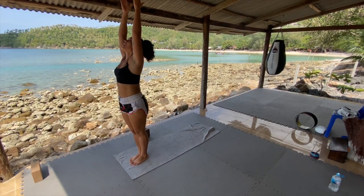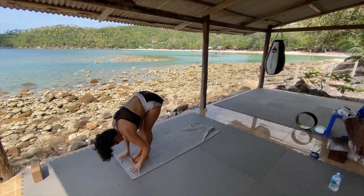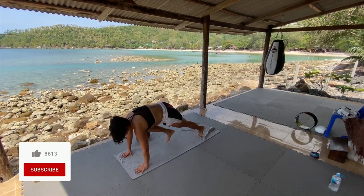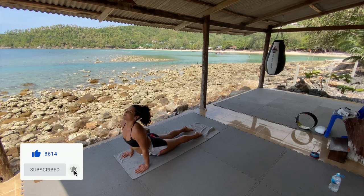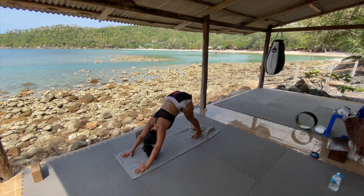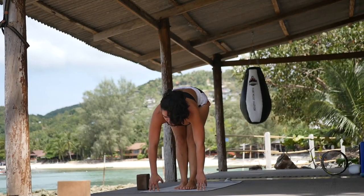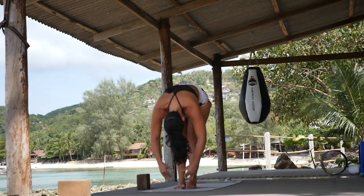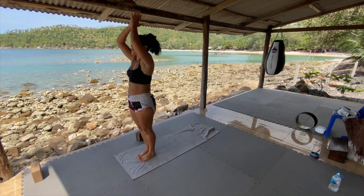Hands reach overhead — you can peek up at the hands here. And then exhale, we're gonna dive right forward. Inhale, halfway lift. Exhale, step the left foot back and the right foot back. Plank. Lower halfway down. Inhale, roll over the toes, press the heart forward. Exhale, downward facing dog. Inhale, left leg high. Exhale, left foot through, right foot to meet the left. Inhale, halfway lift. Exhale, fold. Inhale, roll it up, reach it high. Little back bend here if it feels good. Exhale, hands to heart center.